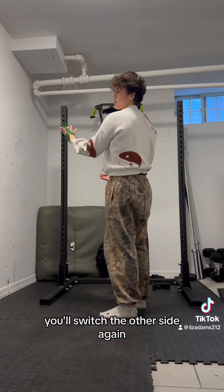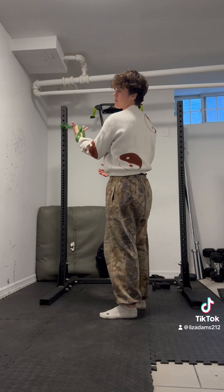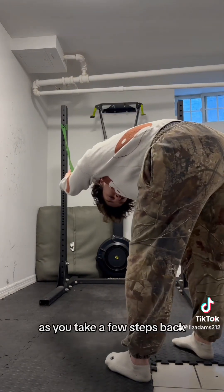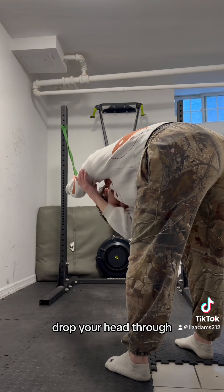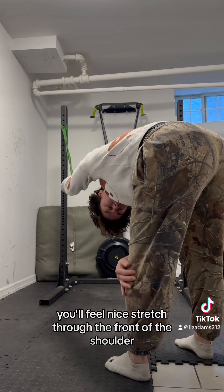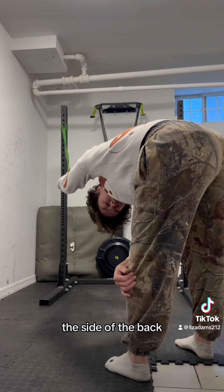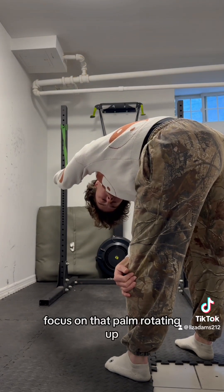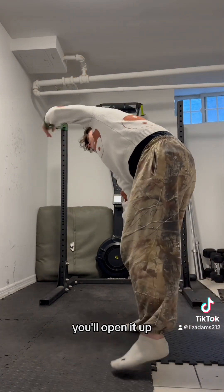You'll switch to the other side. The hand goes in, wrapping around. The palm faces up as you take a few steps back — drop your head through. You'll feel a nice stretch through the front of the shoulder and the side of the back. Focus on that palm rotating up. After you hold for 30 seconds, you'll open it up.